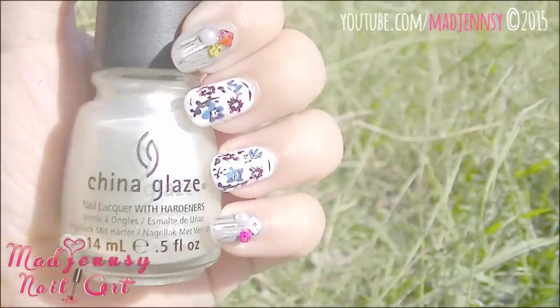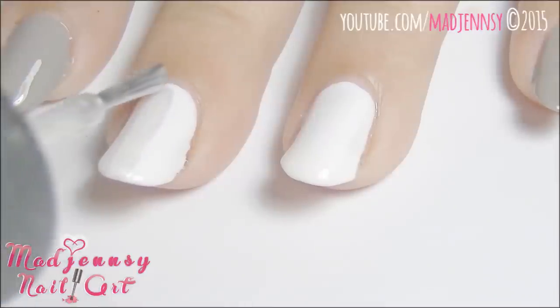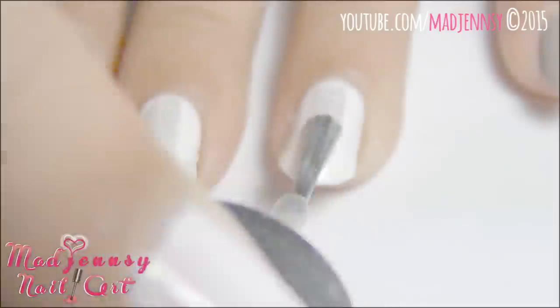To continue with the first design, I'm using Platinum Pearl by Zoya. Apply a single brush stroke over the middle.